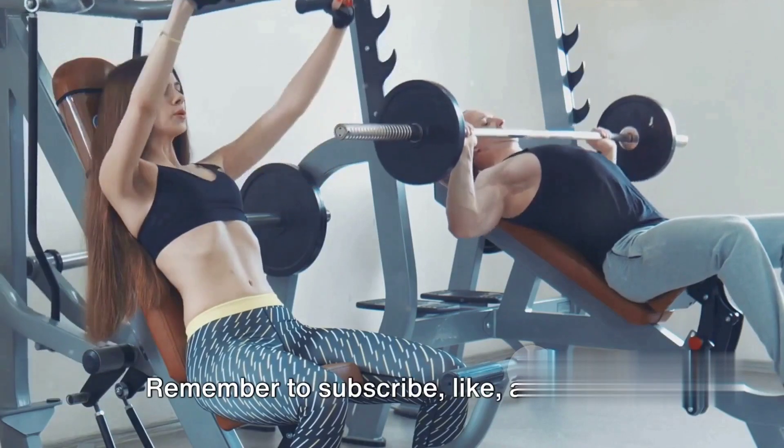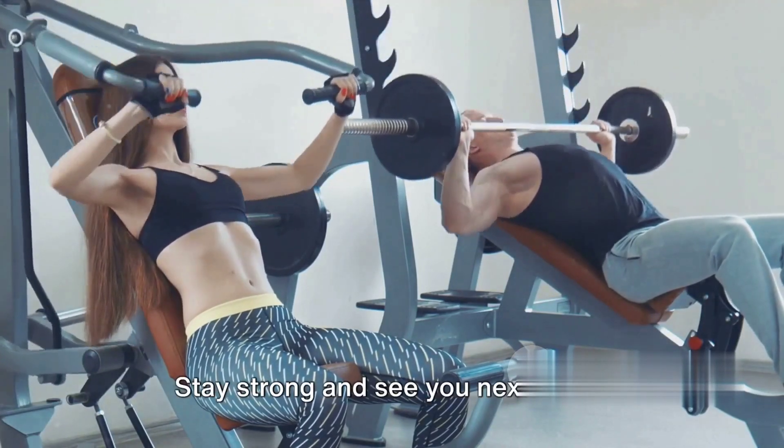Thanks for joining us today at Fitness Hub. Remember to subscribe, like, and share. Stay strong and see you next time.